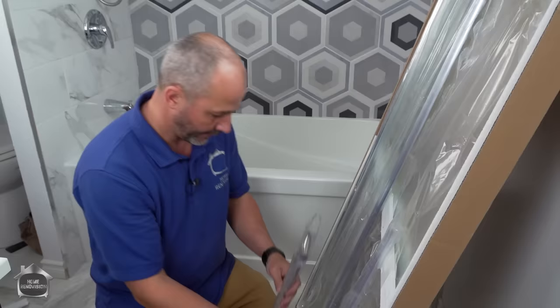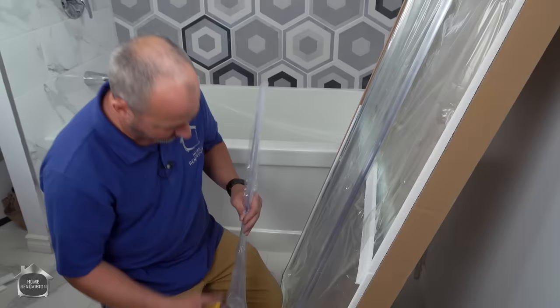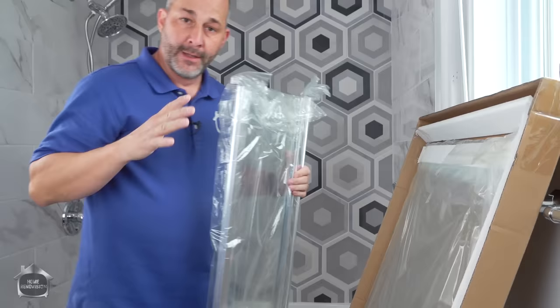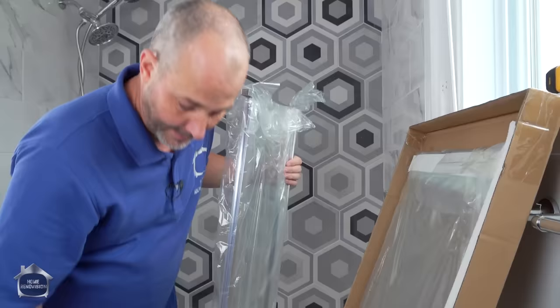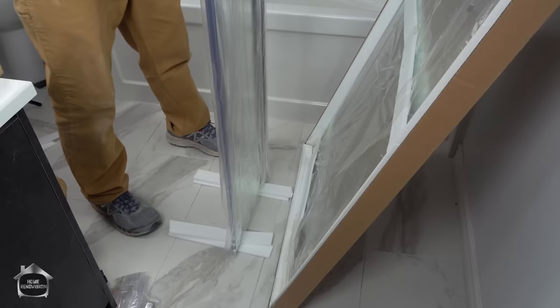Step one is to remove all of the parts from the packaging, get them sorted out, and understand where everything is. Be careful — you don't want to be in a hurry. There's always a lot of tape and plastic. Not everything plastic in a shower door kit is garbage; some of it is actually trim parts that are really crucial to functionality. When you take out a piece of glass, grab some of the foam that came with the packaging and use it like little blocks to set on the ground. This is tempered glass, but if you set it on something that has no give, it will break quite easily.